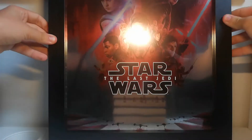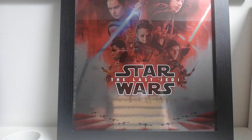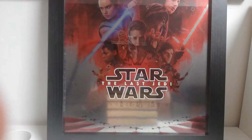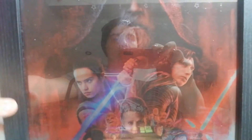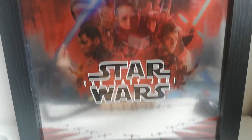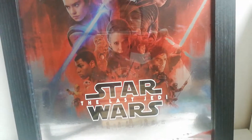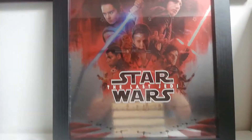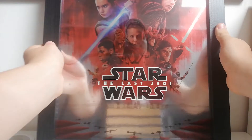Finally, the last item — also £1.99 — is this Star Wars: The Last Jedi poster, but it's like a mirror. It's got a really nice solid frame which I'm really happy about, and it features the poster design for The Last Jedi, which is one of my favourite Star Wars posters. It's a great design, and because it's also a mirror it's going to look great in my bathroom.